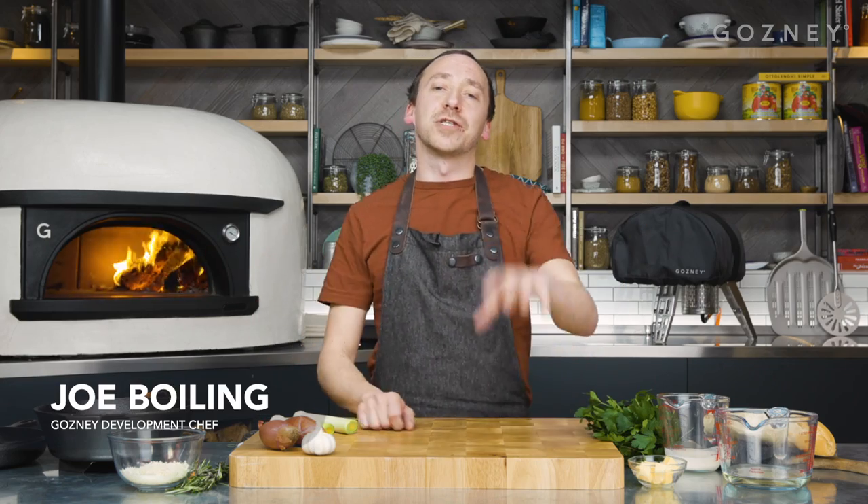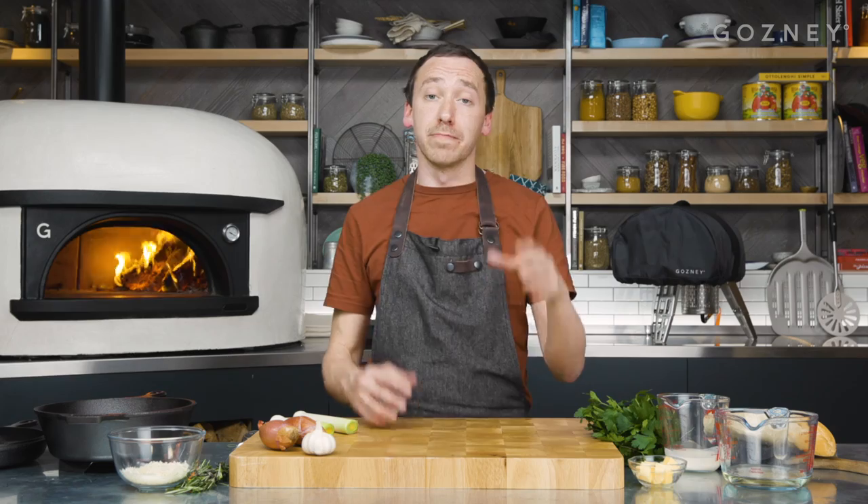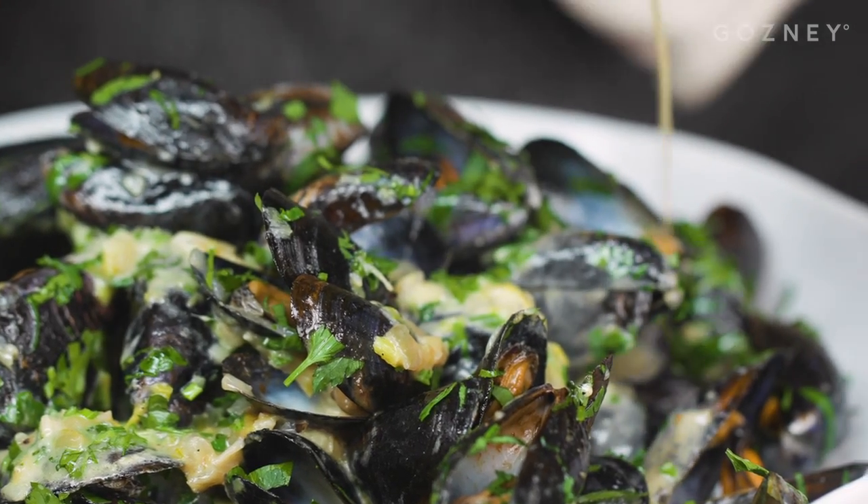In this video, we're going to show you a delicious recipe for wood-fired mussels with rosemary and parmesan bread bites. The mussels are going to be a little nod to moules marinière, and we're going to make the heartiest, richest sauce you've ever had. So let's get started.